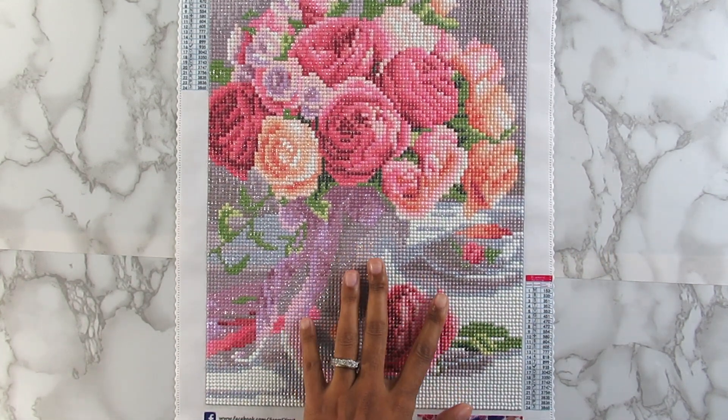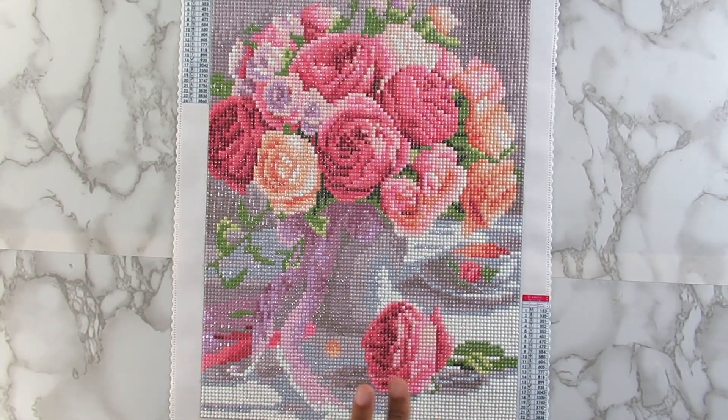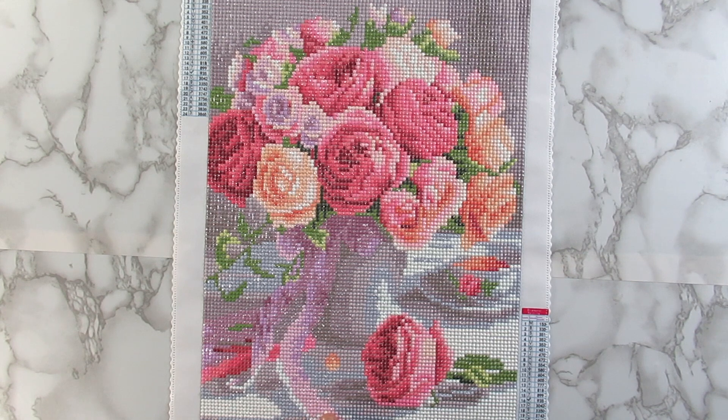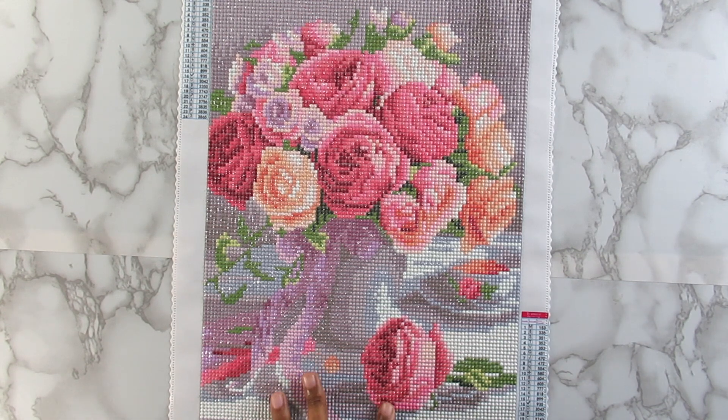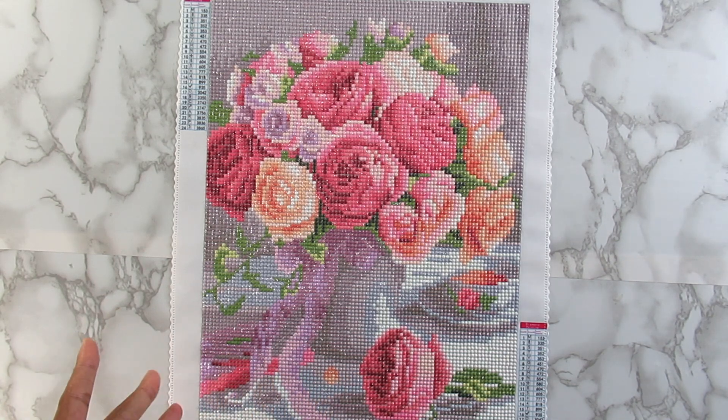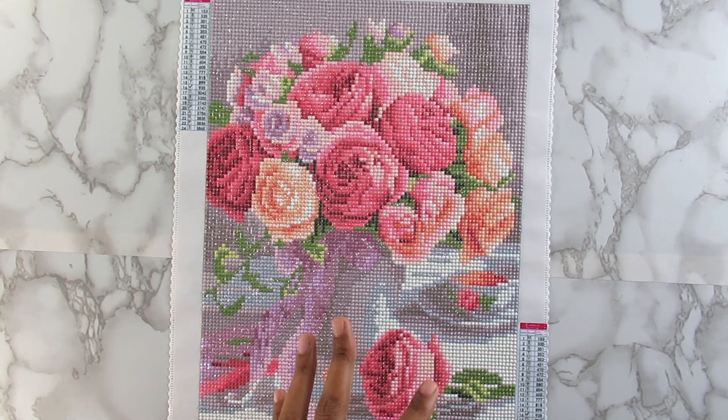With the vase down here at the bottom — and you guys know if you watch my channel consistently, I am not the biggest fan of flowers. I really have to be in the mood to do a flower diamond painting, and I really have to like it to do it. They're just not my thing. I'm into more of my girls and my cartoony things.